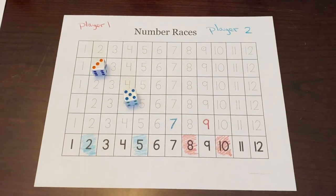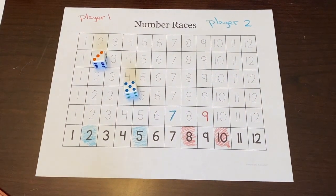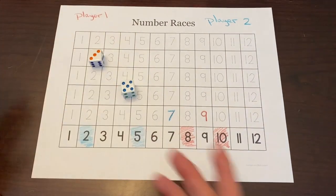For first grade, we need to be learning our sums to 10. And second grade is to 20.